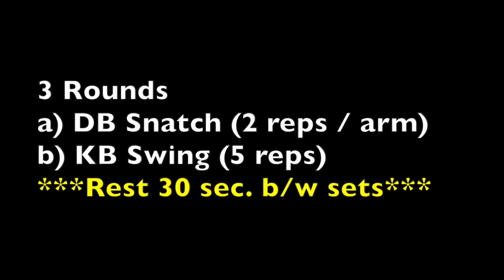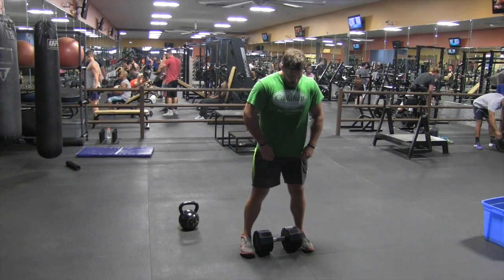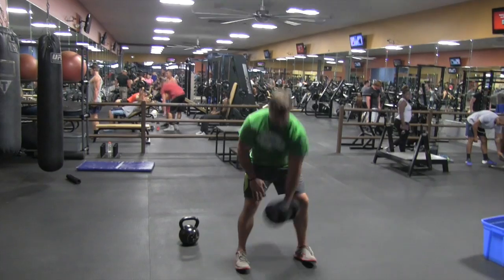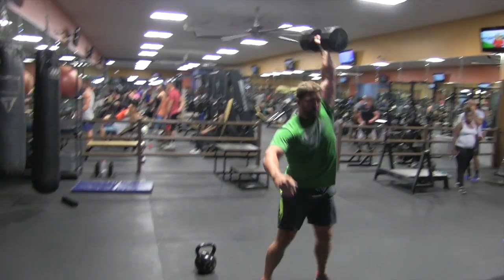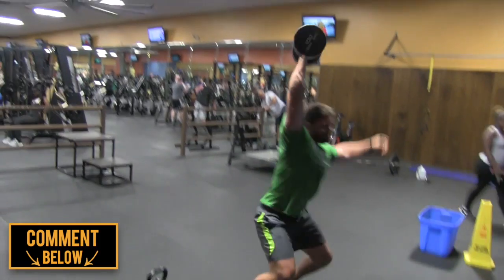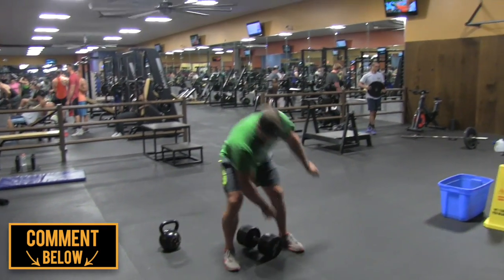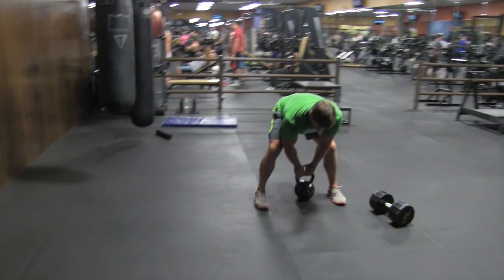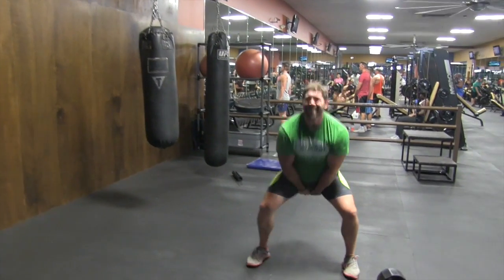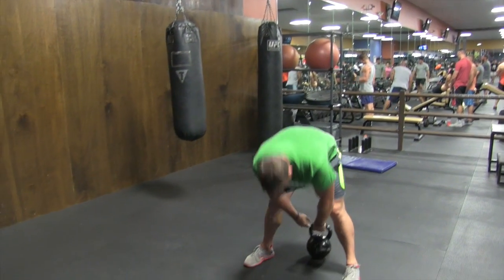Right after the dynamic warmup, I did a set of suitcase deadlifts to really activate the core and prevent any power leaks — I forgot to video it, so I apologize. Right after that core activation and anti-lateral flexion work, I did a priming set of dumbbell snatches with a superset of kettlebell swings. It's a great way to stimulate the nervous system and get your body used to moving fast and explosively through the same movements you're going to be using for the core lift, which is going to be a speed squat.